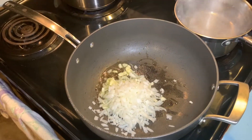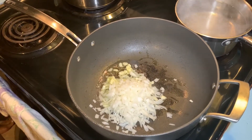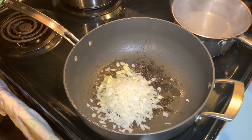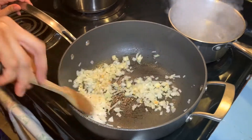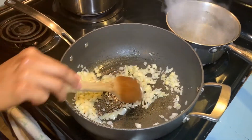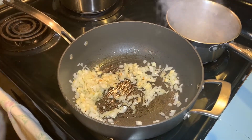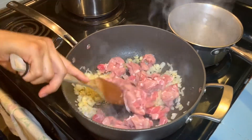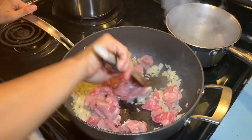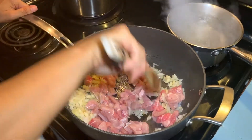Sauté the onion and garlic at the same time. Mix them together, and then you can add the meat. Cook it for 3 to 5 minutes.